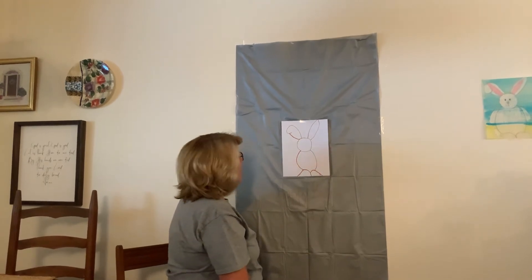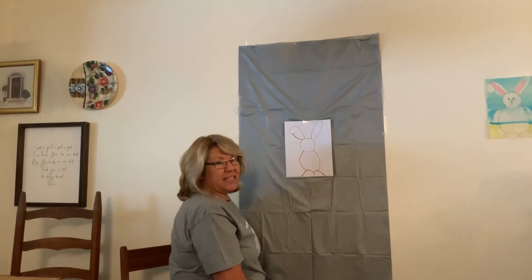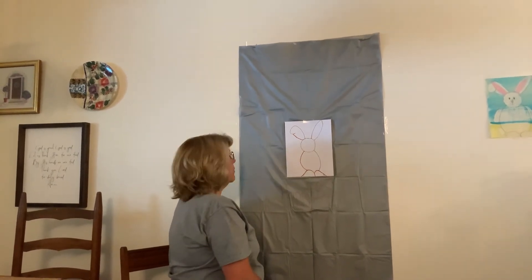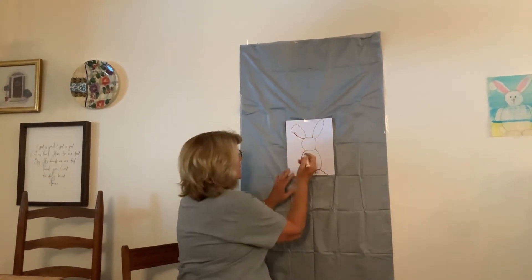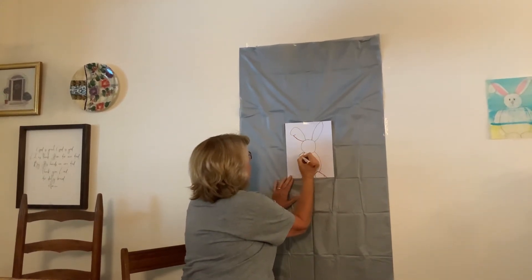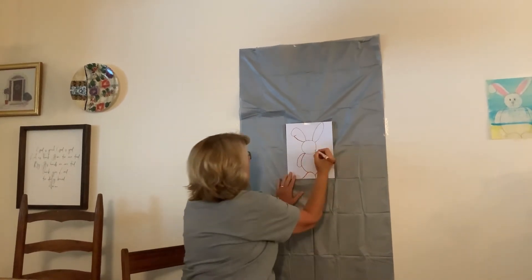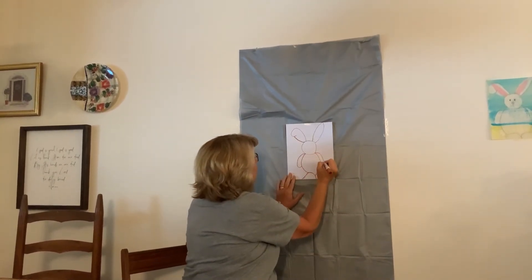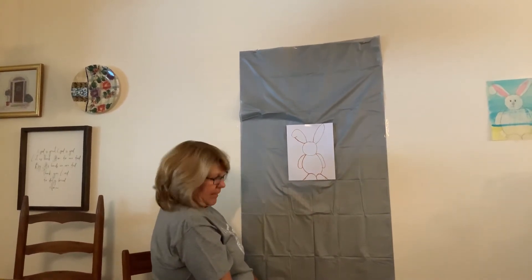Alright. Now we're ready to add his legs — because bunnies don't have arms. So we're going to give him his front legs and go, whoop, like that. And then we're going to go, whoop, like that. Now he's got his arms.